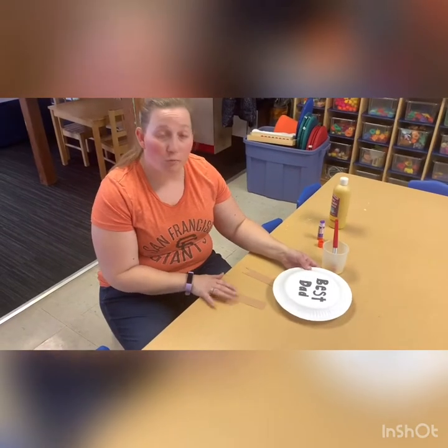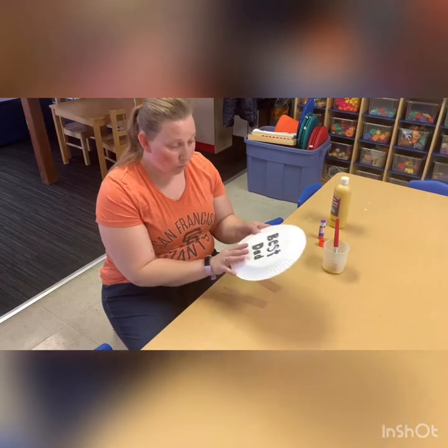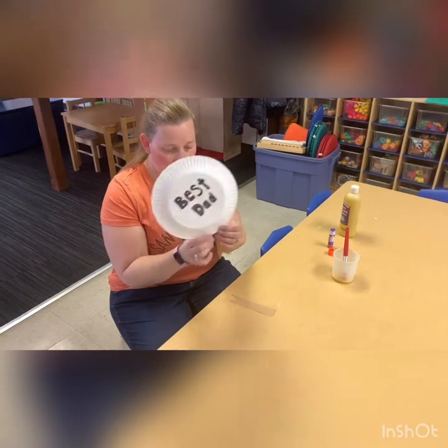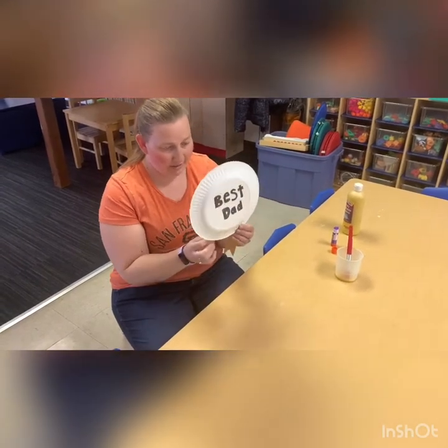Hi everybody. Today we'll be making our Father's Day project. We're going to be doing this — it's a plate and it says 'Best Dad.' And then we're going to glue our ribbons on the bottom to make it look like this, and then you could decorate it however way you want.